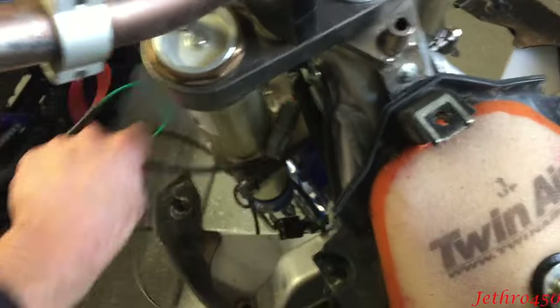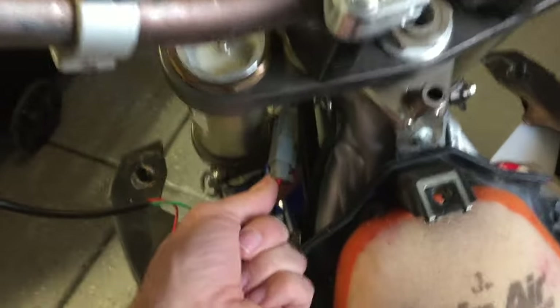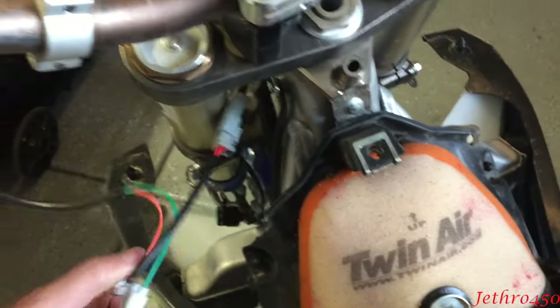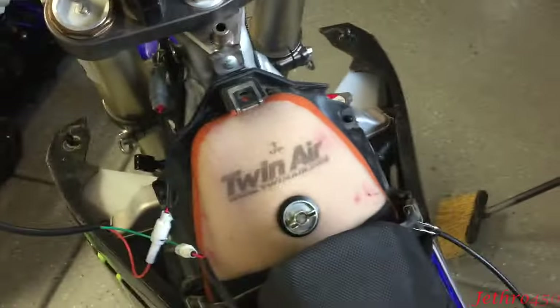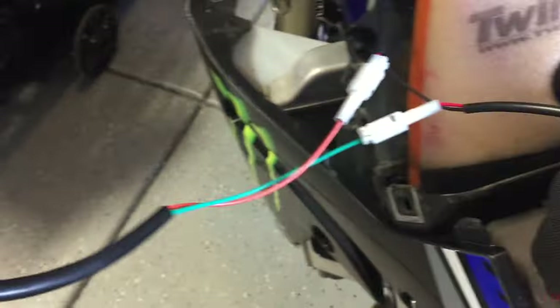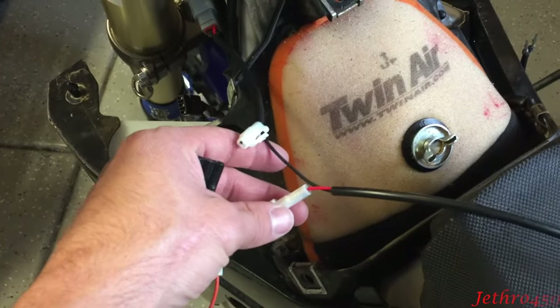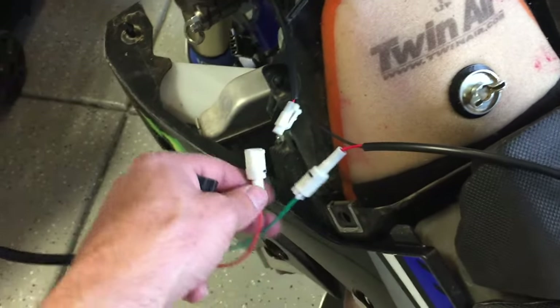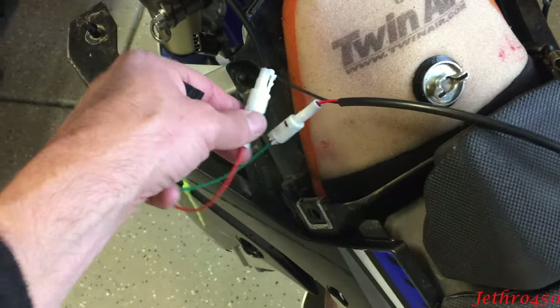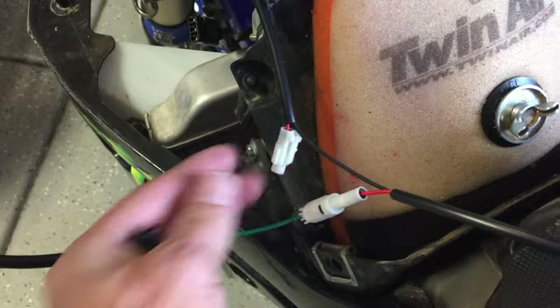When it comes to hooking up the wires you'll get everything in a package. You get the headlight with a gray clip, these other wires, and your light switch. The light switch came plugged into itself and the wire came plugged into itself — those are not meant to be plugged into themselves. The light switch is simply a break in the red wire, that's all it is.